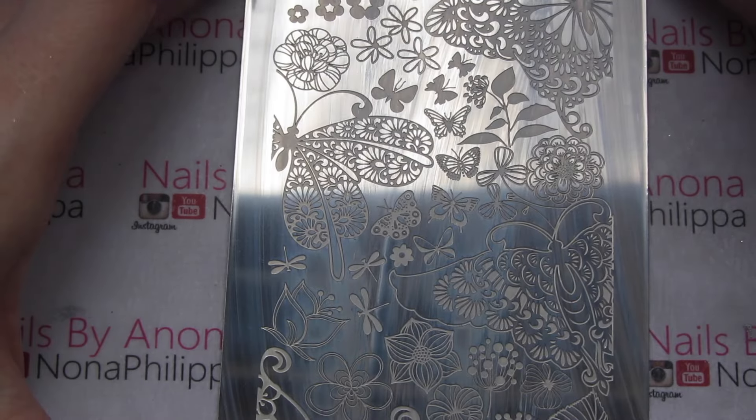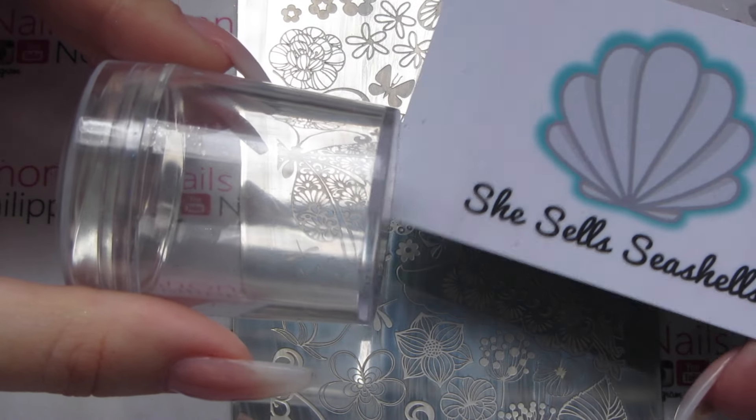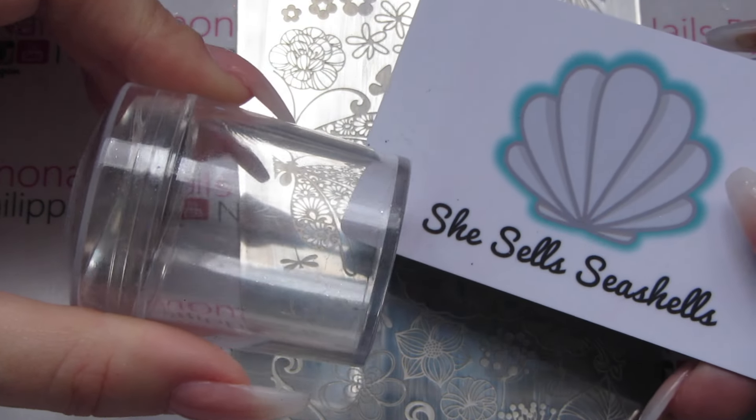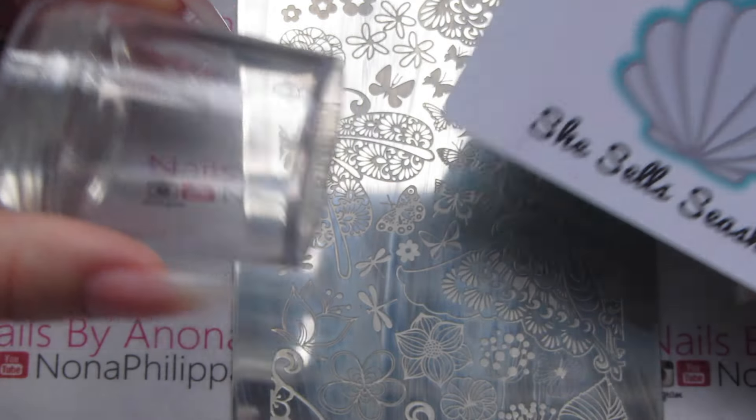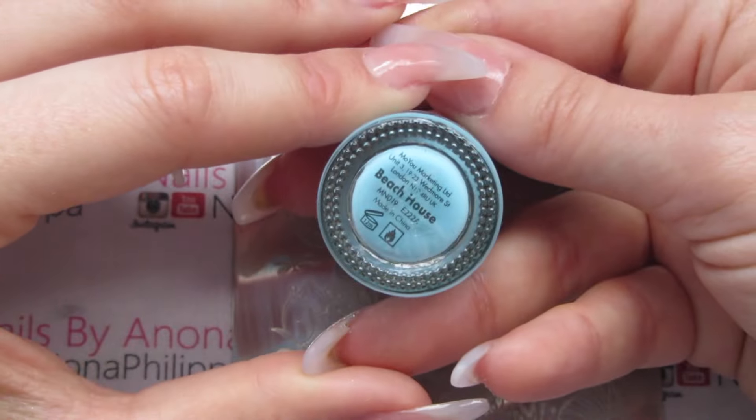Then I'm just going to flip it over to the other side. I'm going to use my She Sells Seashells Extra Large Clear Jelly Stamper with the scraper that came with it, and then I'm going to use my London polish in Beach House.